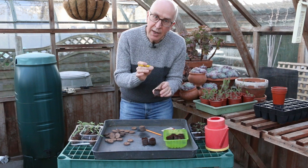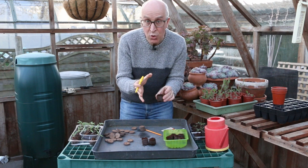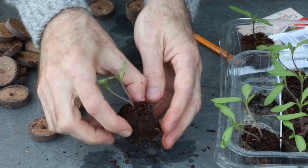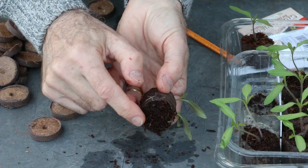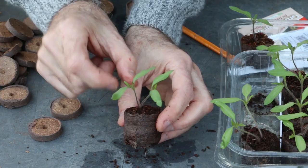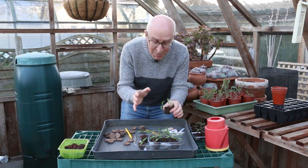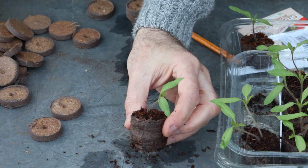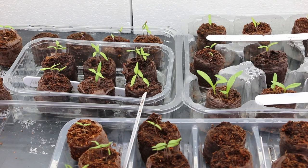Once germinated, of course the seedling needs good light as well. After about 10 days to two weeks the seeds will have germinated. Here are some I sowed a couple of weeks ago — beautiful little tomato seedlings with roots already growing out the bottom of the coir fiber modules. I put two seeds in each module, so now that both have germinated I can remove one seedling — that was just my safety measure in case one didn't germinate. I whip that one out and the remaining tomato seedling will grow on over the next few months.